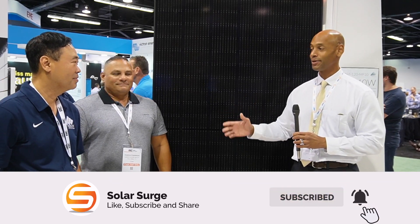Hi everyone, Joe Ordea here for Solar Surge. Today we're coming back to you from the RE Plus Solar Conference in Anaheim, California. This afternoon we're joined by Frank Pham from Aptos as well as Harold Garrido from Urban Solar, our preferred Florida solar installer. Gentlemen, thank you for joining us this afternoon. Thanks for having us. Pleasure.